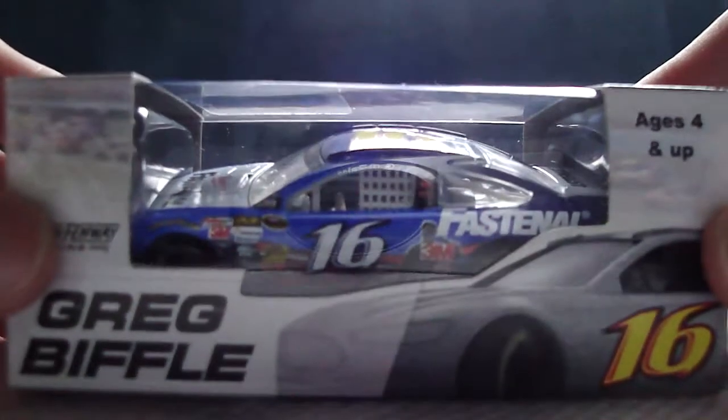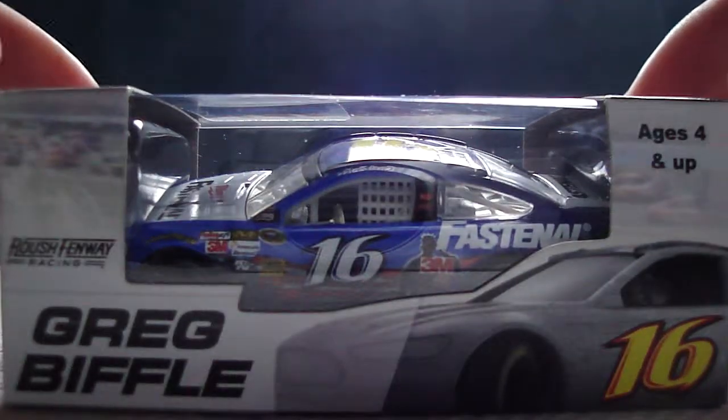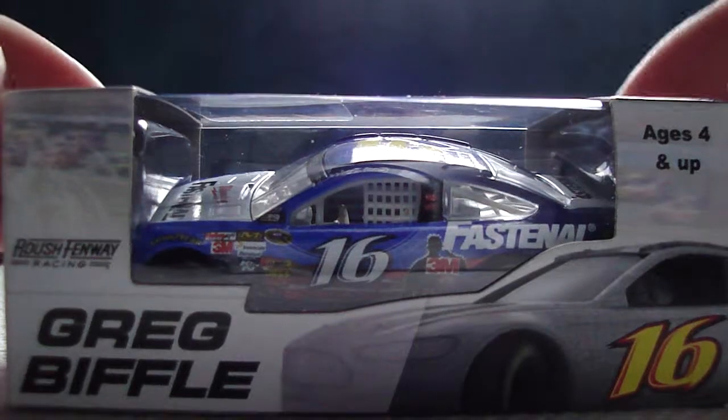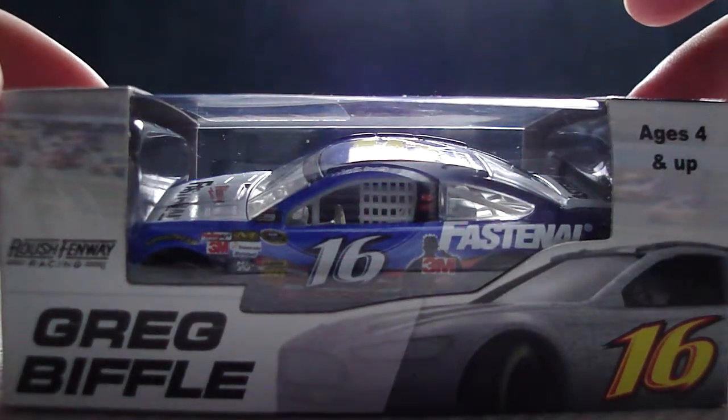Hey YouTube, this next iCast review will be on Greg Biffle's 2013 Fastenal Fusion for Roush Fenway Racing. This is a sweet car that I got from Jack's NASCAR Collectibles.